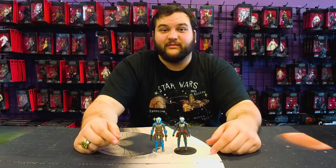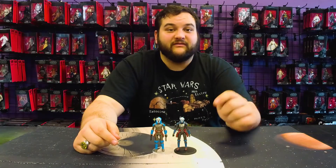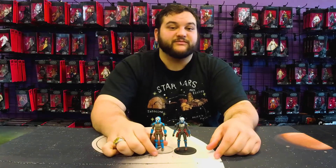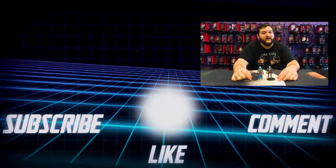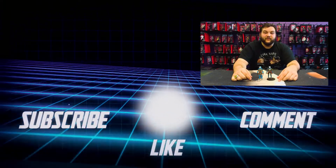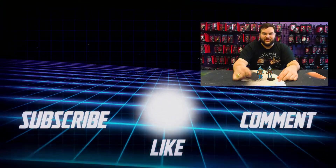Make sure you go to the website daily at Rebelscum.com for all kinds of awesome news, articles, and videos — there's something posted every single day. To stay updated with our videos, make sure you're subscribed to the Rebelscum.com YouTube channel with notifications turned on so you don't miss anything. Go to RebelscumShop.com for all kinds of exclusive and awesome merch. We'll see you guys later — May the Force be with all of you. You Rebel Scum.